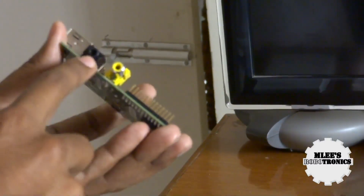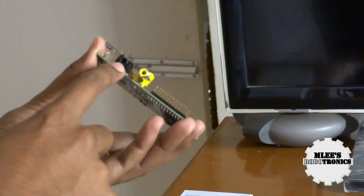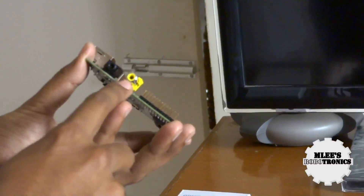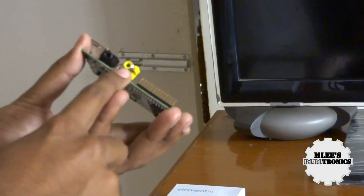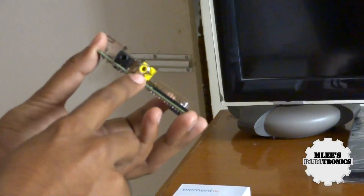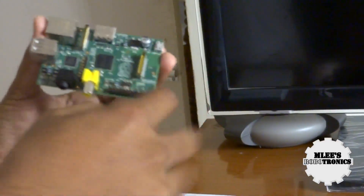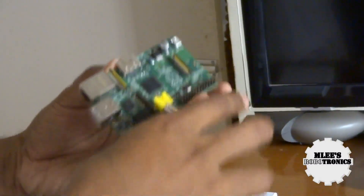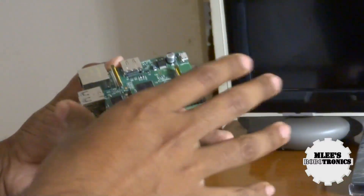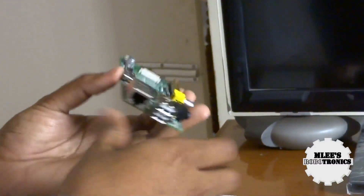On the other side you have a 3.5mm audio output jack and the RCA connector — the audio/video component for the video output. You'd use an audio/video cable plugged into the back of your TV. Those are the basic connections; I'll cover the remaining ones in future videos.